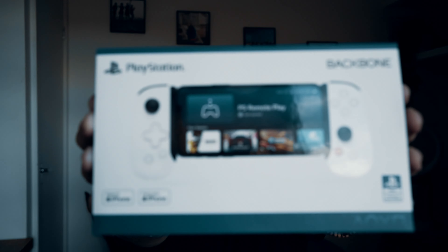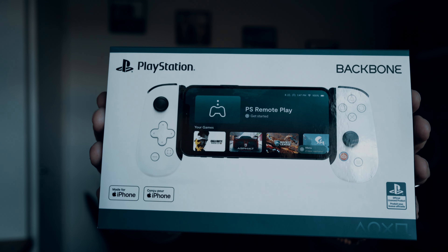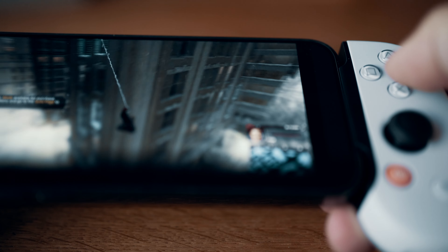Hi folks, today we're looking at the Backbone One PlayStation Edition controller for iPhone. I've been testing this out for about a week now and it's really good, but it's not for everyone depending on what kind of gamer you are. Let me tell you all about it.